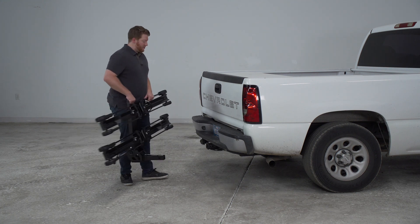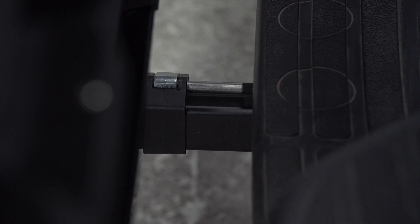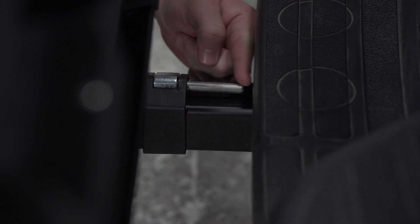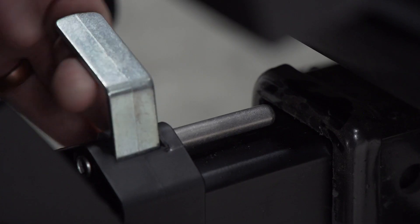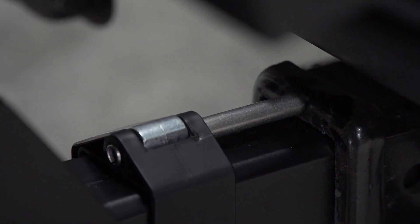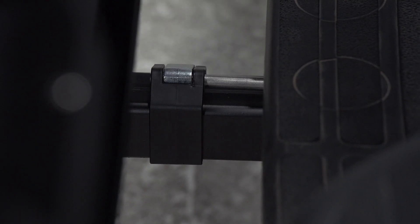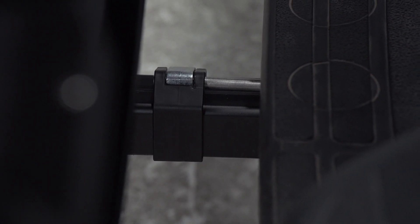When you line it up on your vehicle, we're going to line up our shank with the receiver and then push it in until our pinholes line up. Now with our pinholes lined up, we have this post on top of our shank that we can adjust to make it easier to install in the future. We'll pull up on this tab and push it up until our post hits the top of the receiver — that way, next time we install this, it'll line up our pinholes automatically.